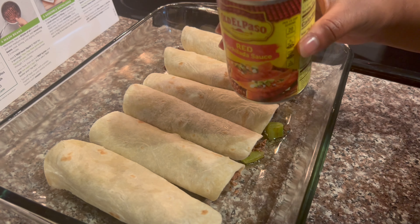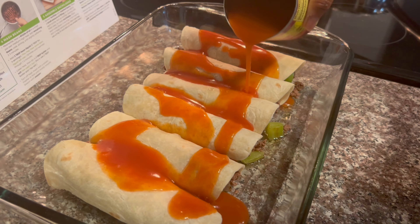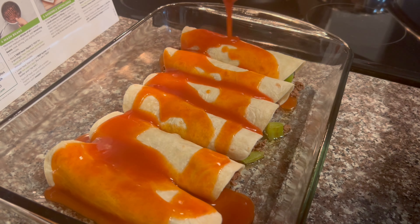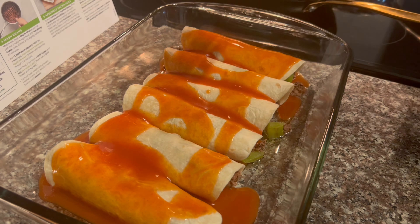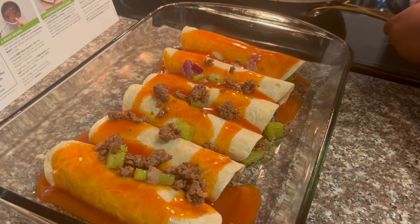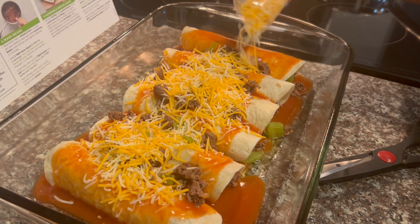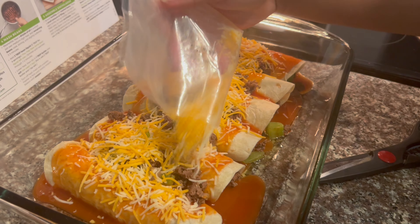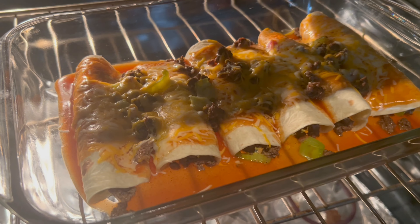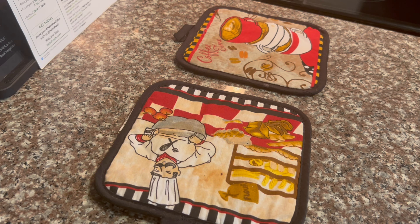Once you are done filling your tortillas, pour your El Paso enchilada sauce on top. I had just a little bit of ground beef left so I added it on top because I don't like wasting anything. The last step is to top with cheese and then bake in the oven. I put it on the top rack for about 5 to 7 minutes at 350 degrees.